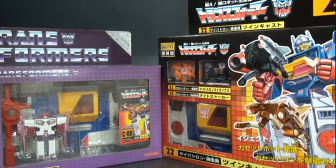We're going to be taking a look at the reissues here. The one on the left is the e-Hobby version and the one on the right is the Encore edition. There are differences between the two besides just having different cassette tapes, so hopefully by the end of the video you'll know which one you would prefer to have.